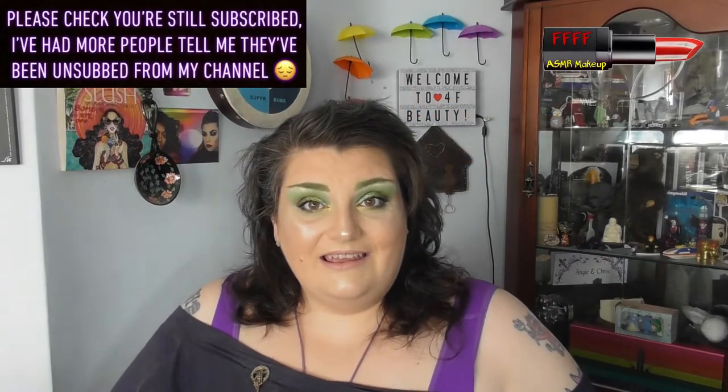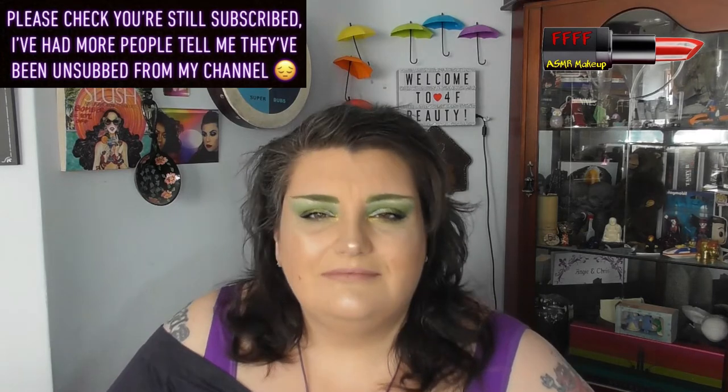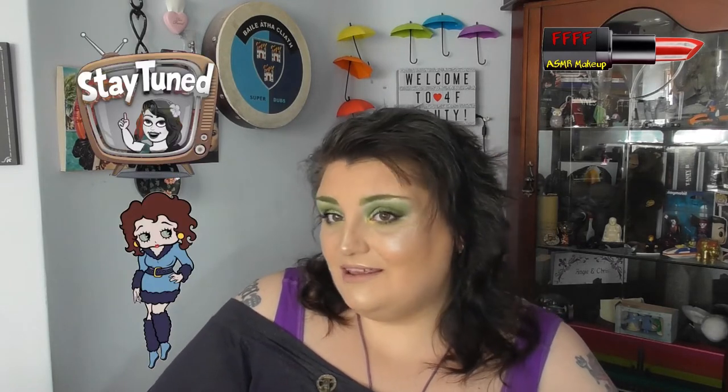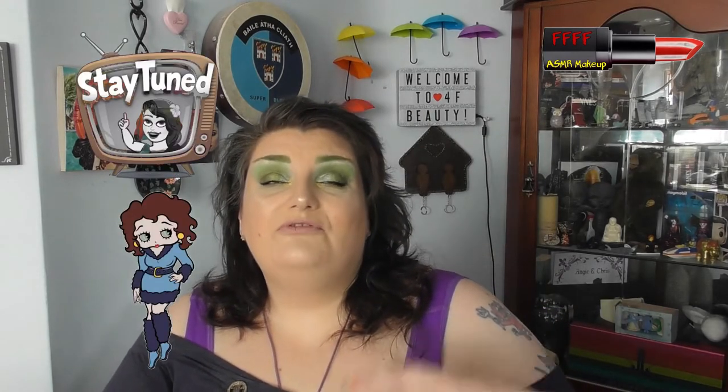Hey, welcome, or welcome back, to 4F Beauty. When will I be YouTube famous? I don't know, probably never. However, I'm not entirely sure this foundation matches me. The however is that if you have checked the thumbnail, the title, and indeed the description box...